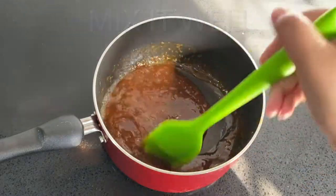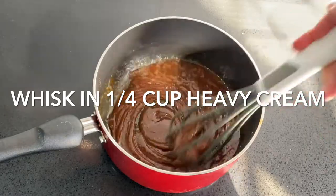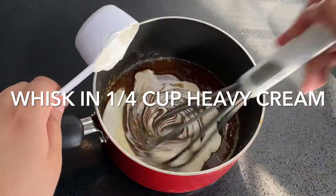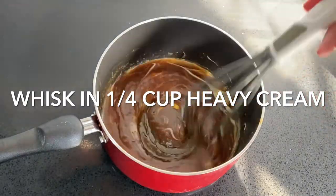Whisk in a quarter cup of heavy cream, making sure it's fully incorporated. Scrape down the sides and mix it through again.